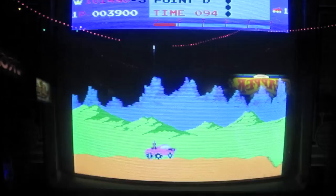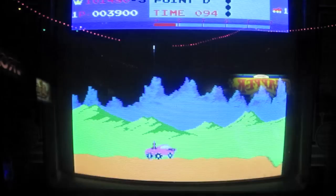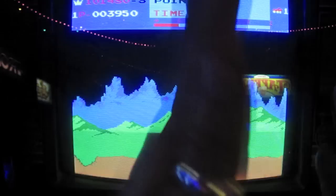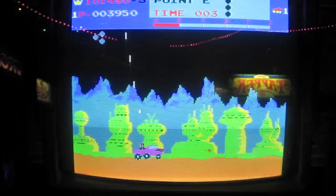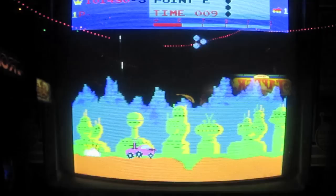So really, the game is all about managing what's above you and what's in front of you, and also controlling the speed — how fast or slow do you go. At the end, you get a bonus. It says the average time for this level is 80 seconds. My time was 96 seconds, so I got no bonus. But if I did beat the average time, I would get a 1,000 point bonus plus 100 points for every second I beat the average, which is pretty cool.